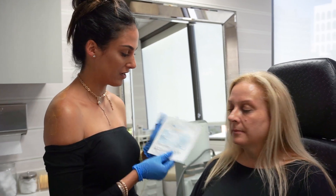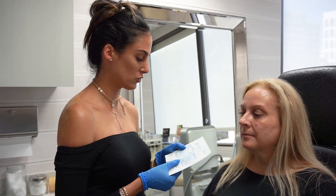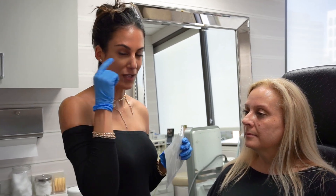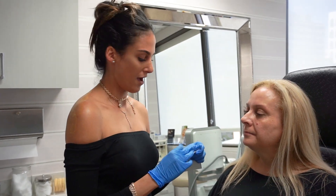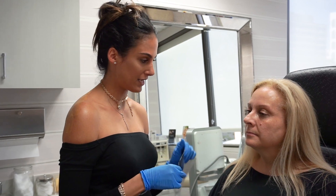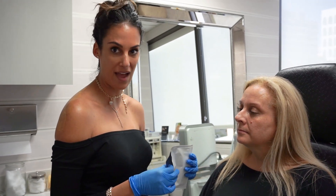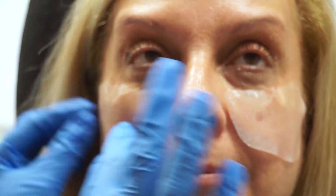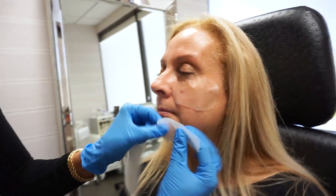Now we're going to be applying Cyrna's OccuMend, and this is a great product. It's got Arnica Montana in it, as well as Ledum palustre. It's a patch — it kind of looks like one of those de-puffing patches you would wear under your eye. But it's actually 50 times stronger than Arnica, and the medication, which is plant-based, is going to travel 6 inches up and 6 inches down from where I apply it. I'm going to put this one right here.